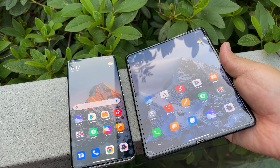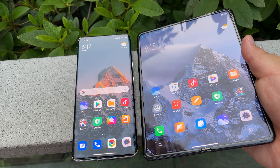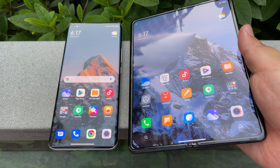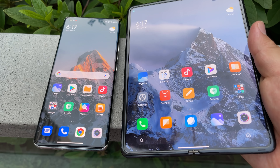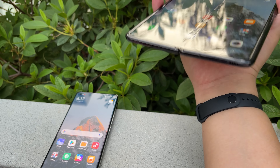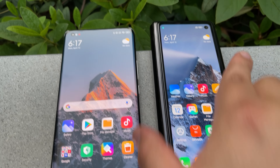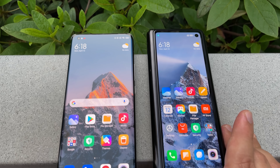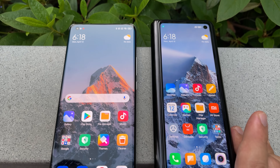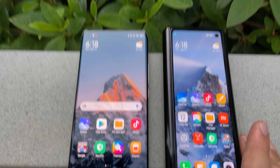With the Mi 11 Ultra — you can see they're pretty much similar in terms of their actual height. The Mix Fold is a pretty tall device, but to be honest, it's almost like you have two Mi 11 Ultras right next to each other. Let's show the front displays next to each other. There you see the front display dimensions of the Mi 11 Ultra next to the Mix Fold — a little bit more bezel on this phone, but in terms of height they are pretty much the same, maybe slightly taller on the Mix Fold.